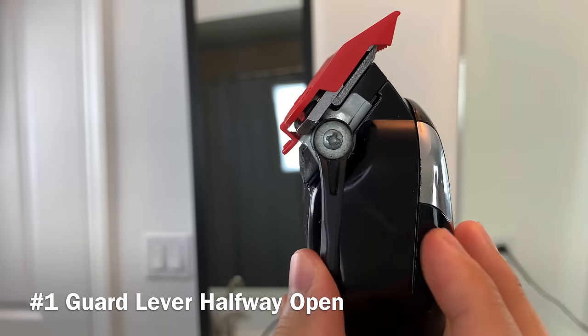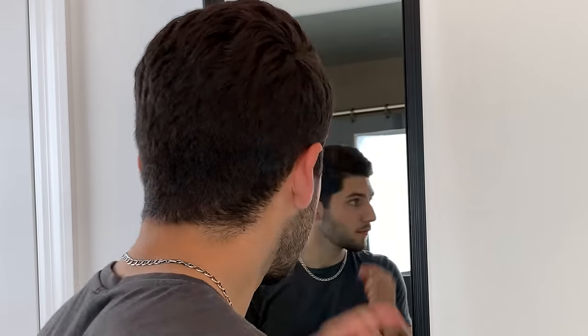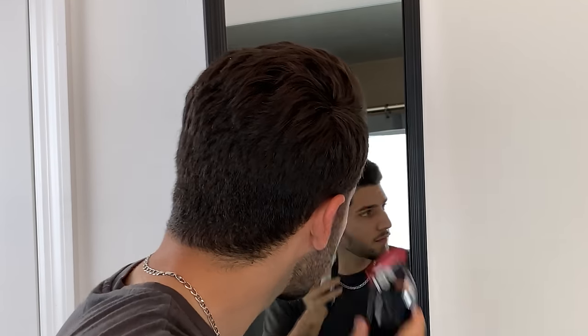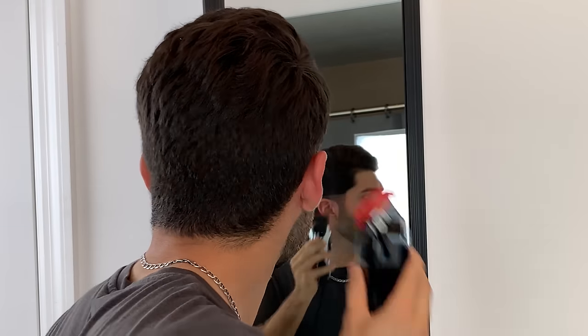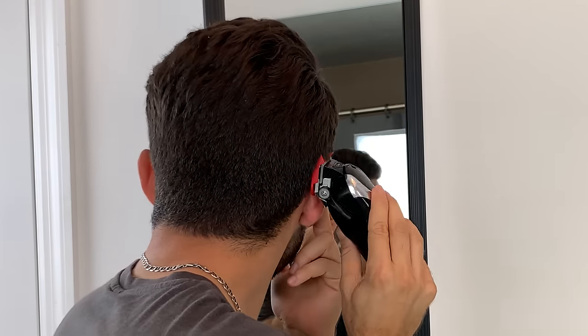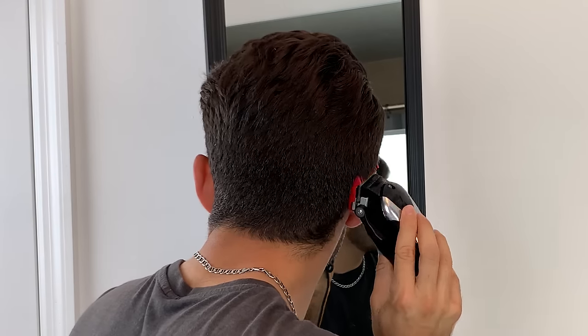Using advice from actual barbers in my previous self-hair cutting videos, instead of bringing my initial guideline halfway up the side of my head, I'm going to shorten up that guideline by only going up about half an inch. Then I'll drastically drop the fade once I get to around the back of my head. This will allow me to stretch out the fade to give it a much smoother transition as the hair gets longer up my head.